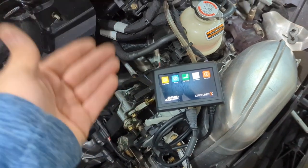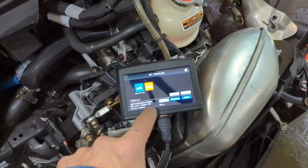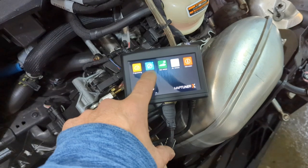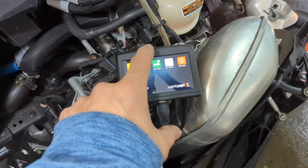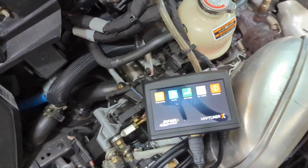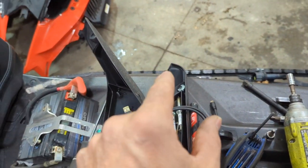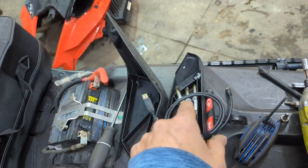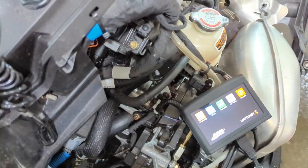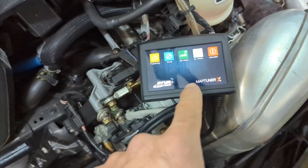I went in the house, plugged the map tuner into my computer, got firmware updates, everything looks good. I come back in, I can see my vehicle — I named it '900 ACE Turbo' — went in and did a service, and it read the codes. Sure enough, I had a cylinder one misfire code. I'm going to go with a spark plug problem because I doubt it's a coil pack issue — that just doesn't seem likely.